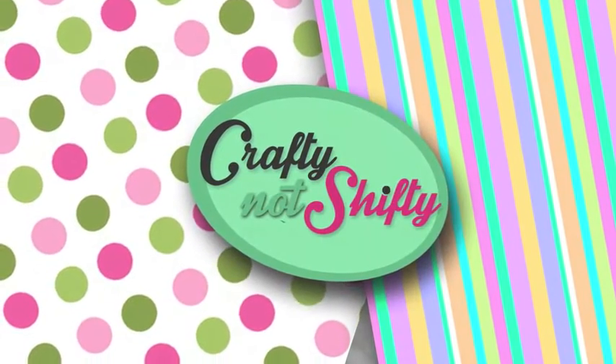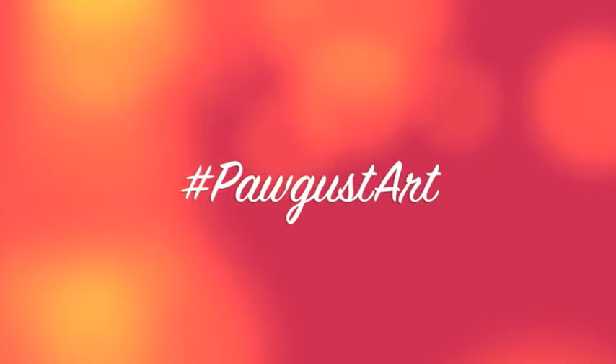Hi guys and welcome to another Crafting Not Shifty card making video. Today I'm taking part in the August hashtag PorgustArt.